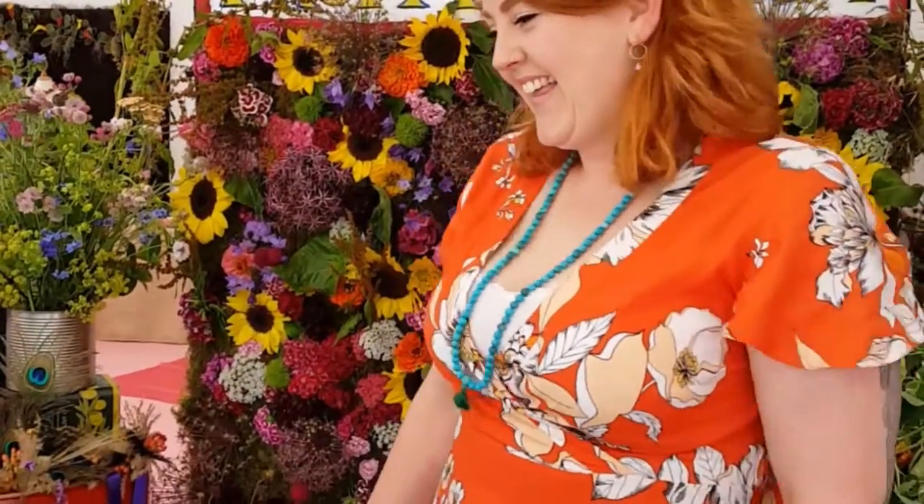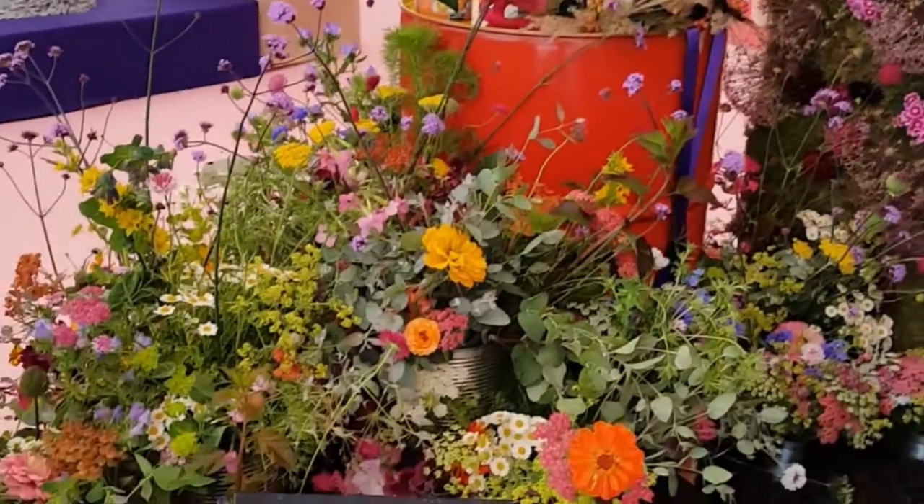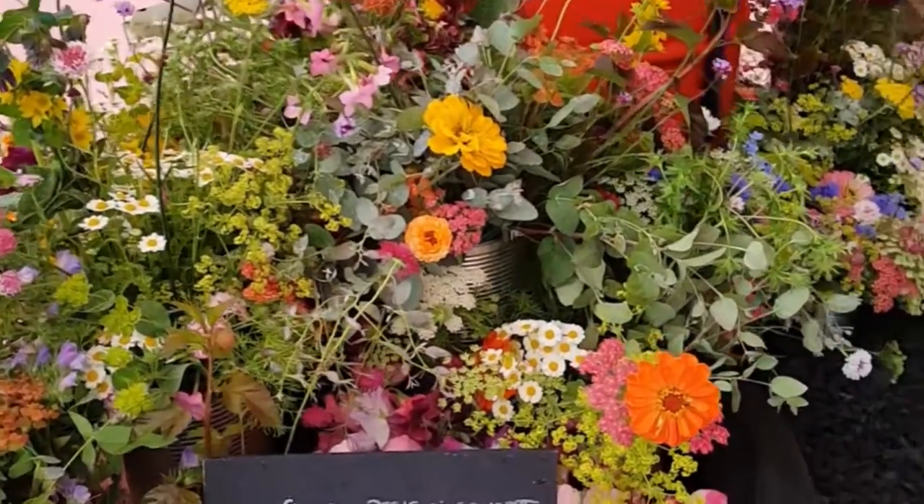This is my first ever flower show, garden exhibition, anything. I didn't even know it was being judged until yesterday, so — what will be, will be. I think it's absolutely beautiful.